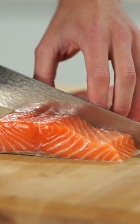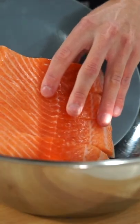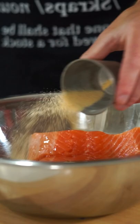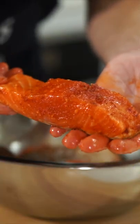Let's make garlic honey salmon meal prep. To start we need 1.25 kilos of fresh salmon carefully sliced into 5 even sized fillets. Transfer them to a bowl and add in 1 tablespoon of olive oil, 1 teaspoon of garlic powder, 1 teaspoon of smoked paprika and salt to taste, then mix to combine.